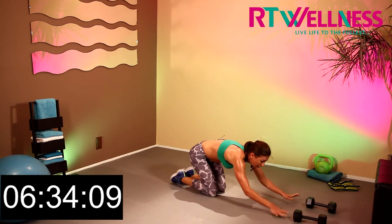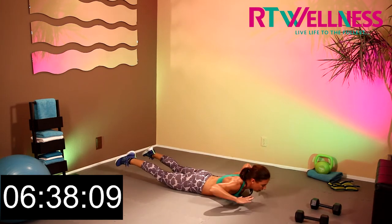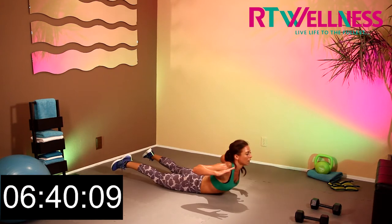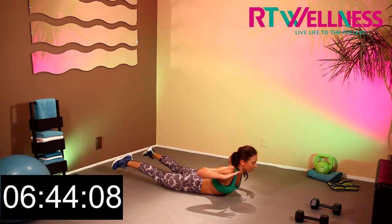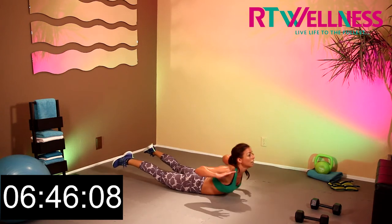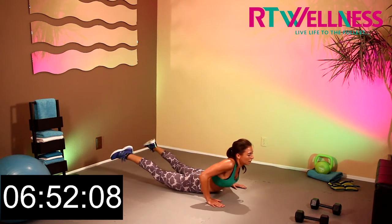And down into Superman. Here we go — 1, 2, 3, 4, 5, 6, 7, 8, 9, and hold on, 10. Hold, hold, hold. Great work.